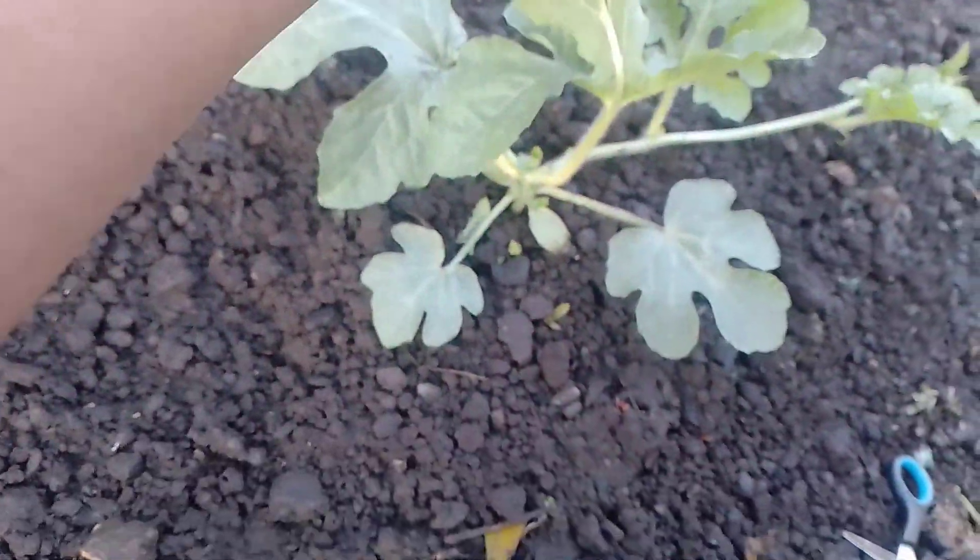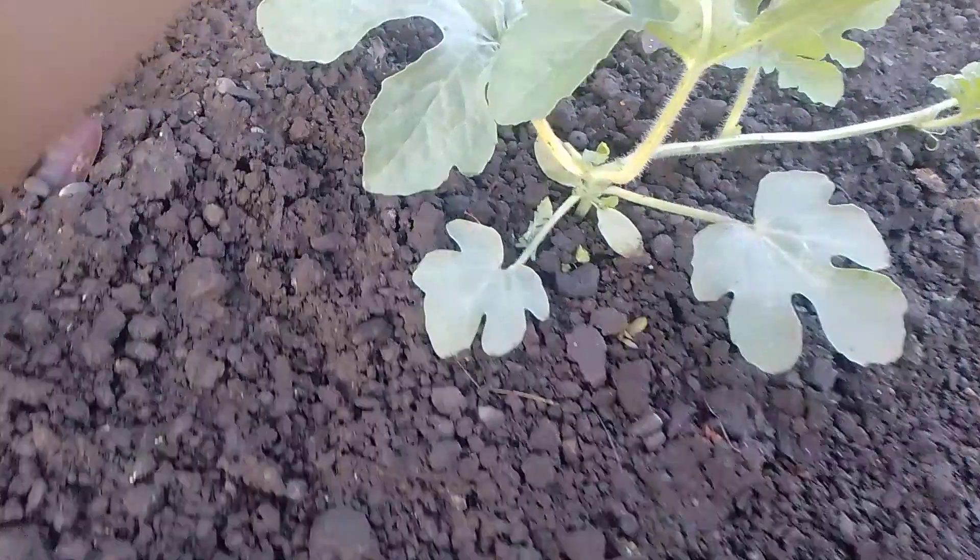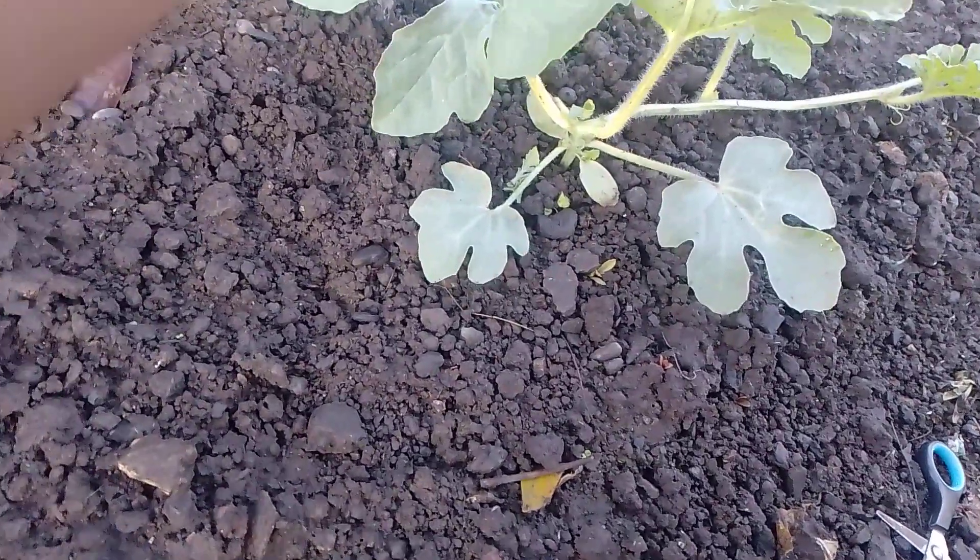Jiri jiri melon golden, jiri jiri semangka golden. Tangkainya berwarna kuning. (Golden melon variety, golden watermelon variety. The stem is yellow in color.)